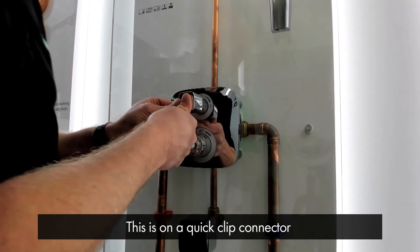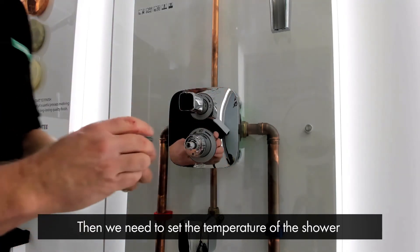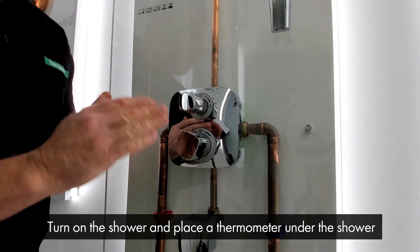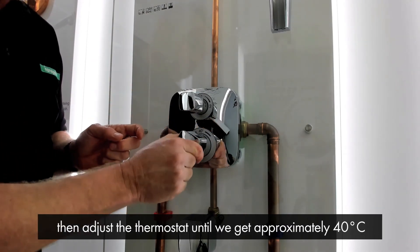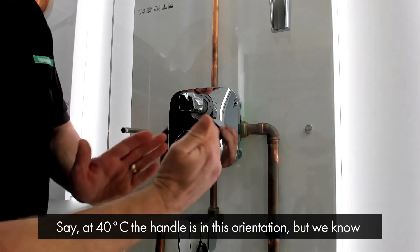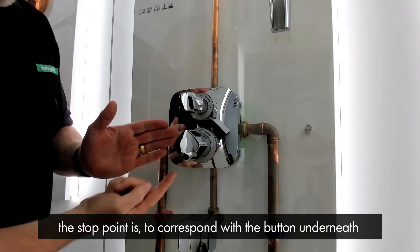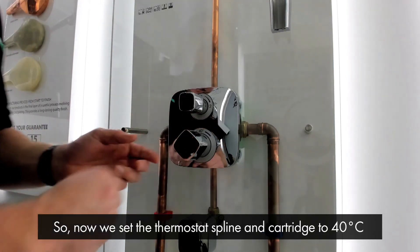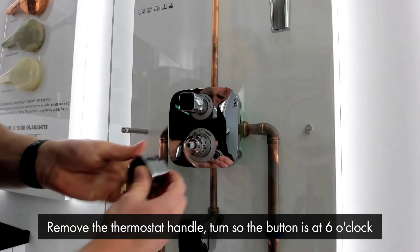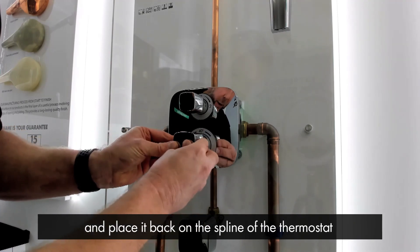The flow control is on a quick click connector. Then we need to set the temperature of the shower — we put the handle on temporarily, turn on the shower, place a thermometer under the shower and adjust the thermostat until we get approximately 40 degrees. For argument's sake, say 40 degrees means the handle is in this orientation. We've set the thermostat spline and the cartridge to 40 degrees, so we remove the thermostat handle, turn it so the button is at 6 o'clock, and place it back on the spline of the thermostat.